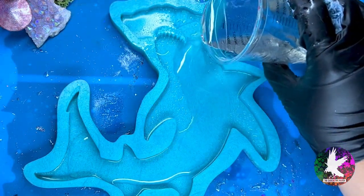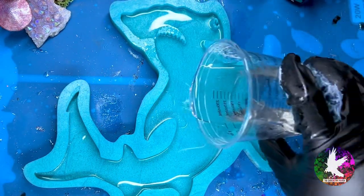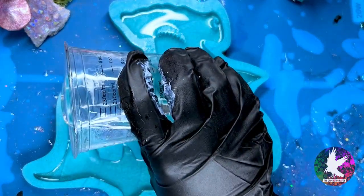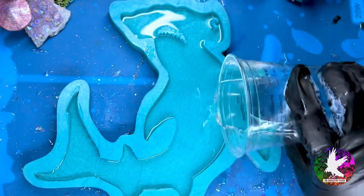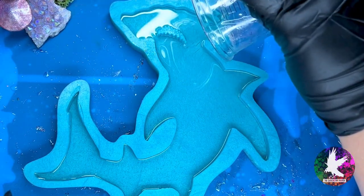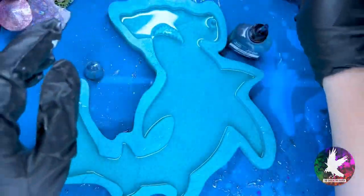I don't like to fill my mold all the way — probably just about halfway — and the reason is because I back every single alcohol ink piece that I make with more resin, and I actually use a different resin for that, which I will explain more later.